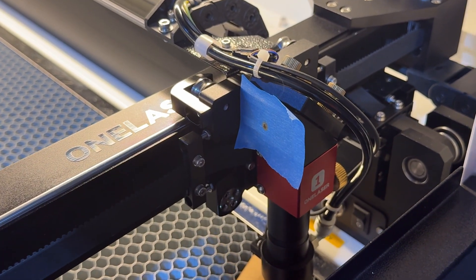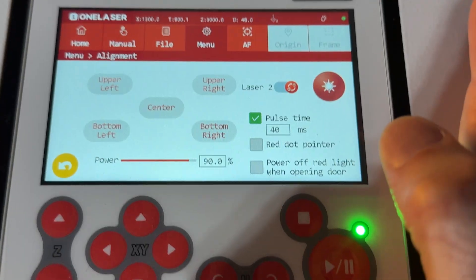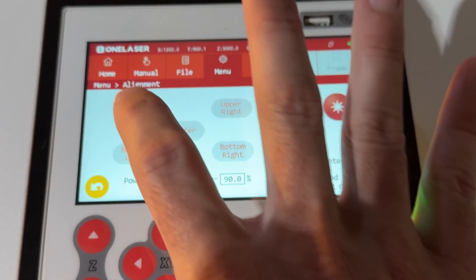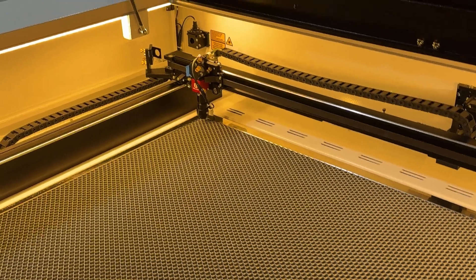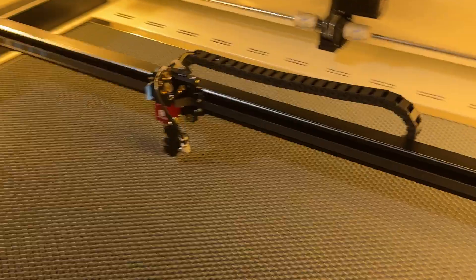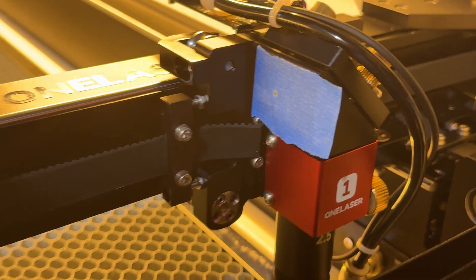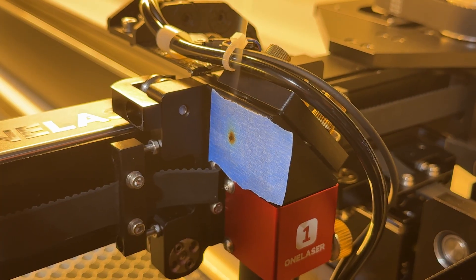Now we're switching to our RF tube — laser number two — to make sure it hits the same spots. We switch the selection to two and it makes its change. I've put fresh tape on the laser head, send it to upper left, pulse, and I can see it hit. Then move to bottom right and pulse again. It looks like it hit in pretty much the exact same spot, so we're good. If you did have some misalignment with your tubes, I have videos on the principles of aligning your laser, and I'll also show you where to make those adjustments on the machine.